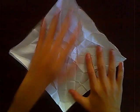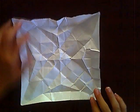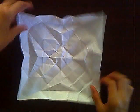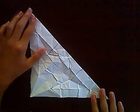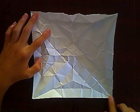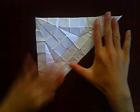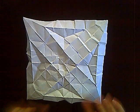First, take this corner and bring it to this corner here. Next, unfold it and bring this corner to that corner. Good job. Now you want to unfold and flip it over, take this side and bring it over to that side.